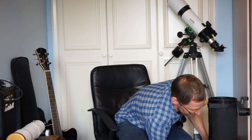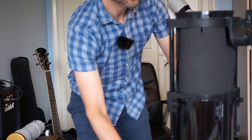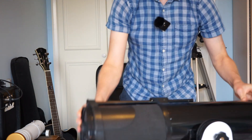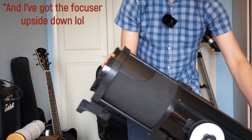I can show you one of those now. This is my Heritage 150p by Skywatcher and it's a single arm tabletop Dobsonian. As you can see, you can just move it up, down, left and right. It's a little bit wobbly here because it's balancing on a bed.